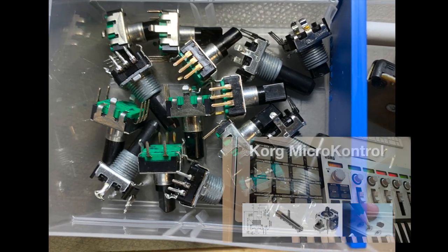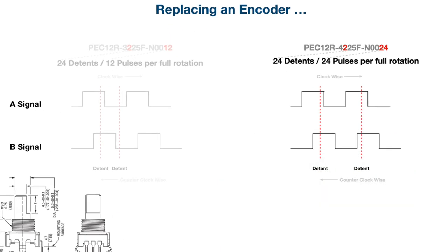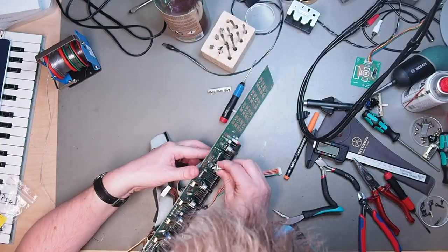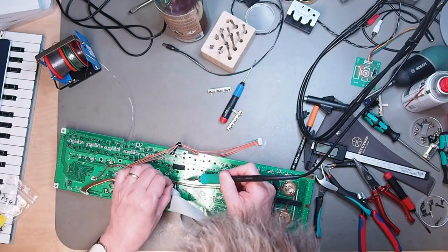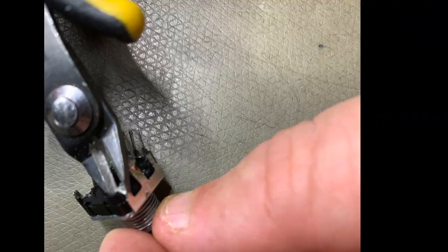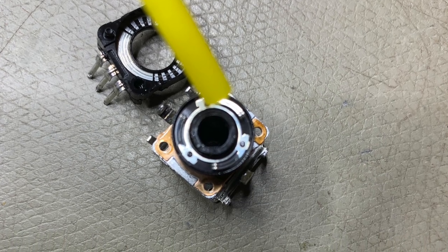The same goes for encoders — please have a look at the Korg microcontroller video I did at Reinhard Synth number two, where I explain how to find the right encoder replacement. And what if the switch or encoder you want to replace does not exist anymore? The best is to carefully open it and clean the metal contacts inside with alcohol and contact spray.